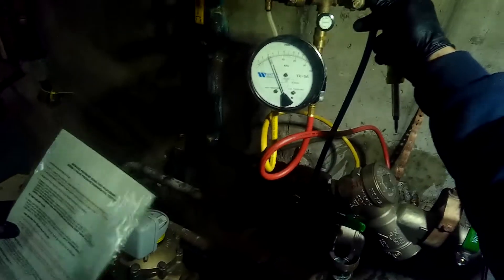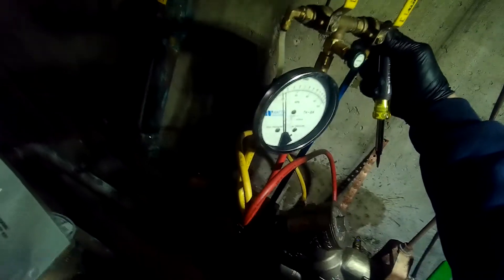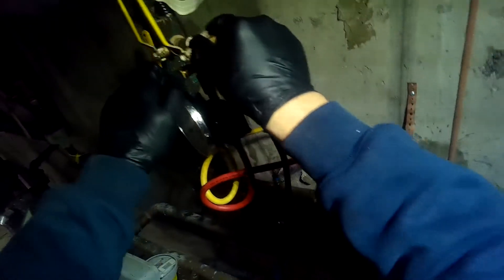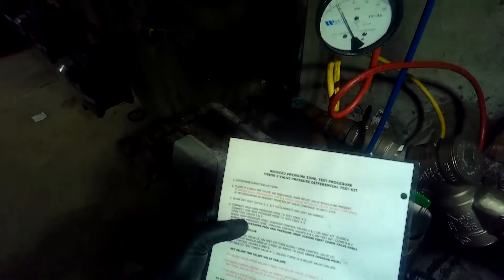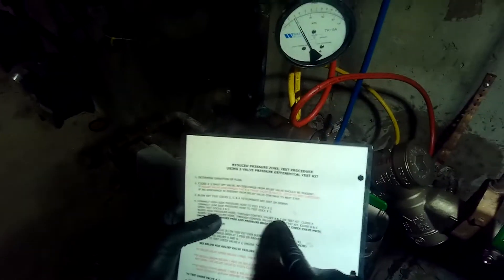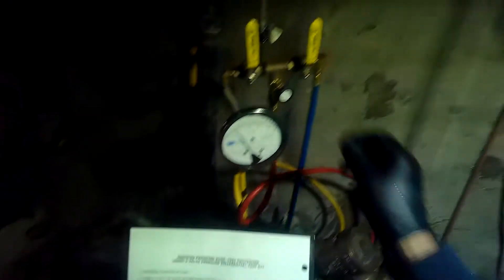Open test cocks two and three - done. Bleed the high pressure hose through control valves A and C on the test kit - this is A and this is C. We are discharging water through that, and then we are going to close A.